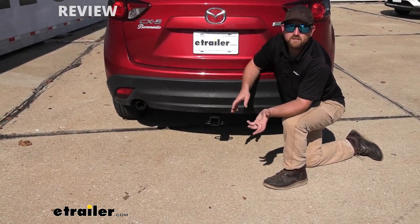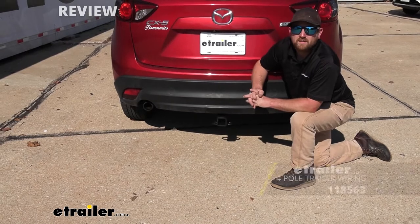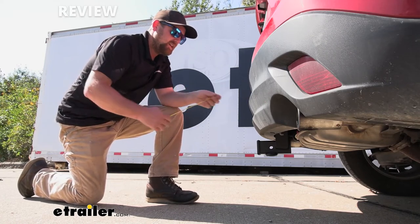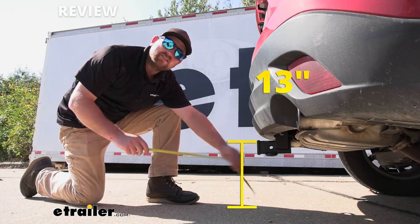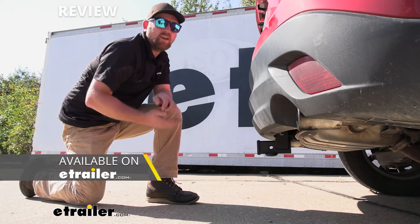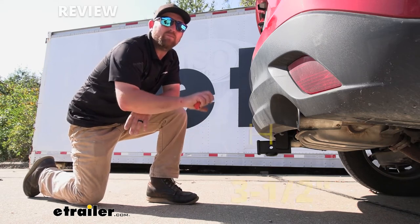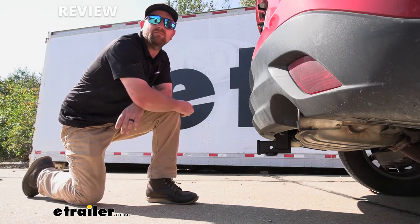If you are going to be pulling a trailer, you want the lights to work so people around you know what's going on and you'll be safe and legal. To accomplish that, you can always grab some trailer wiring. Now let's grab a couple of measurements to figure out which hitch-mounted accessories will work best. From the ground to the top inside edge of the receiver tube opening, it's going to be right at about 13 inches. And if you plan on pulling a trailer, chances are you're going to need a ball mount with a rise in the shank. From the center of the hitch pinhole to the edge of the rear bumper is right at about 3.5 inches — useful for determining if folding accessories can be stored upright without hitting the back of your CX-5.